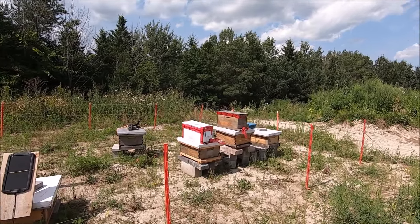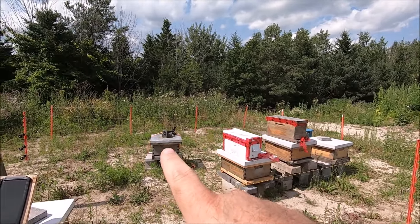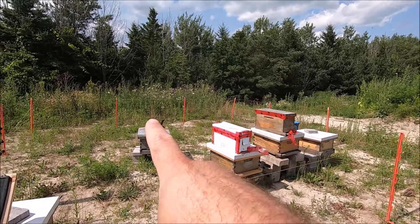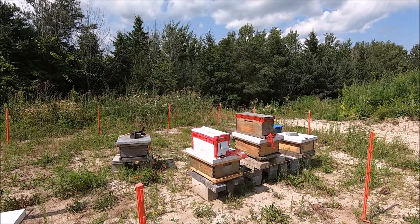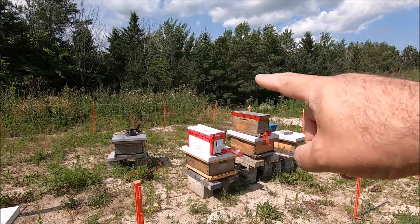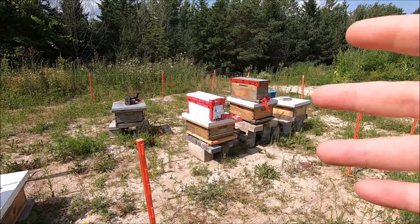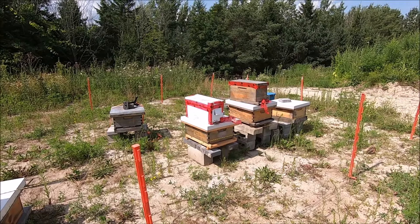Hey, it's Frank from 40HoneyBee and today is an important day. I'm going to install these two nuc boxes, which are actually splits that I took from that hive. The wooden box is a five-frame split; the plastic box is a four-frame split. I showed up to that hive two weeks ago and it had no less than 10 or 11 swarm cells in it. I took two swarm cells apiece, grafted them into these hives. It's been two weeks, which should be enough time for a queen to emerge, have its mating flight, come back, and be laying. So we're going to hive them and find out if they have queens or if they're queenless. Thanks for joining me at 40HoneyBee.